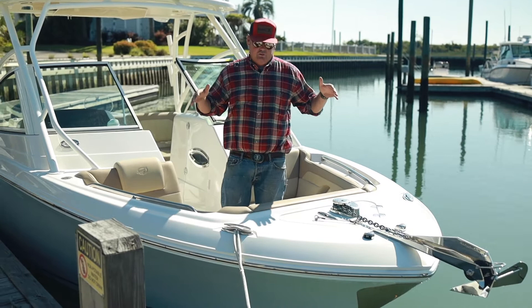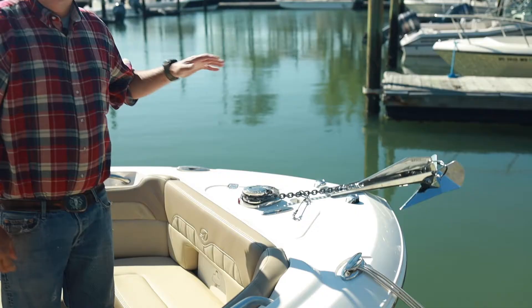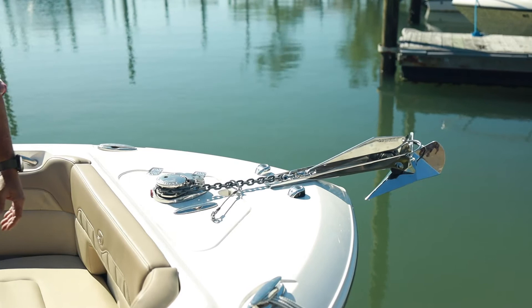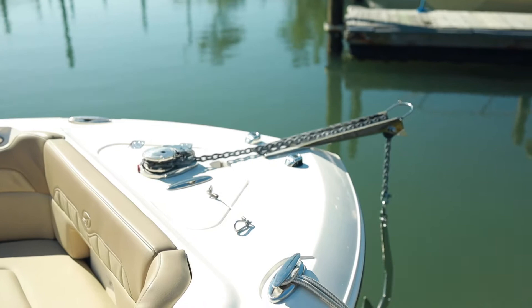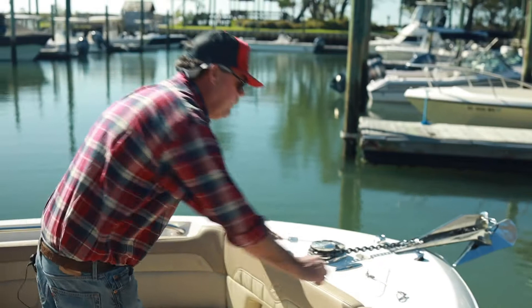I'm standing here on the bow of the 245 Dual Console Sailfish. One of the first things we always like to start out with: pop-up cleats. Don't stub your toe when it's down — real easy to pop back up. One of the great features on this boat is the windlass. It's going to make it real easy to drop the anchor. Nobody's throwing an anchor across the people sitting at the bow. Real safe. It's got a safety right here on a little carabiner. Disconnect that, move to the back of the boat. That's one-finger operation. Before you ever move with the windlass, go ahead and put your safety back on, and you're ready to go.